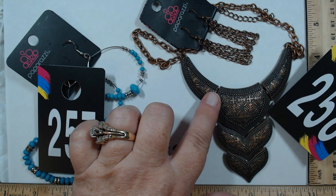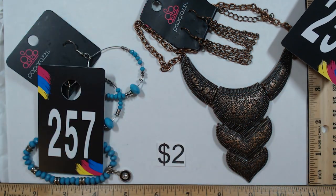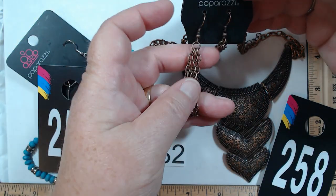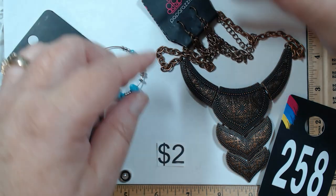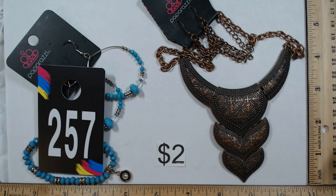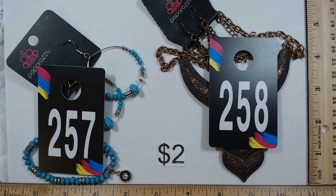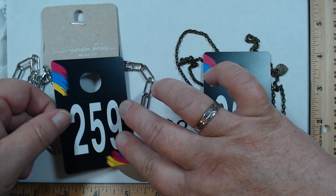258 is a really ornate patterned articulated piece — each piece moves on a copper color chain, 16 to 19 inches, with chain earrings. It's one of the nicer ones and will be two dollars.